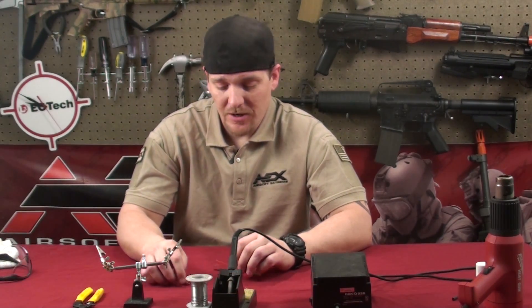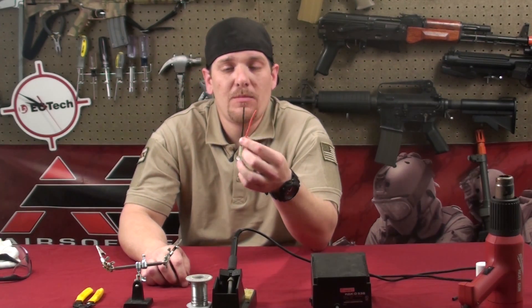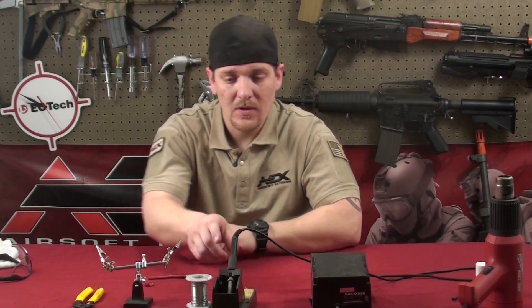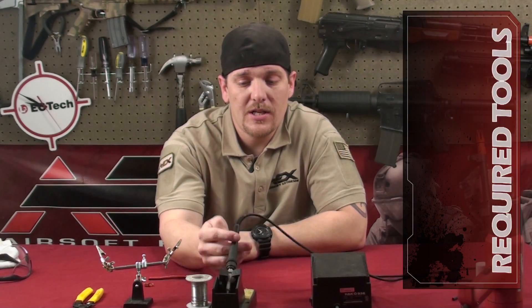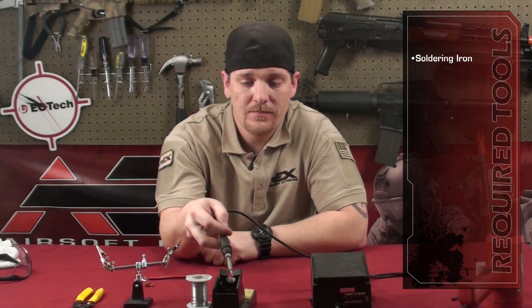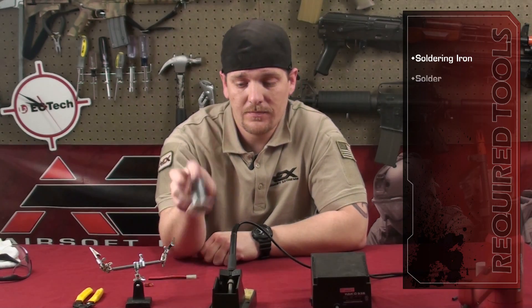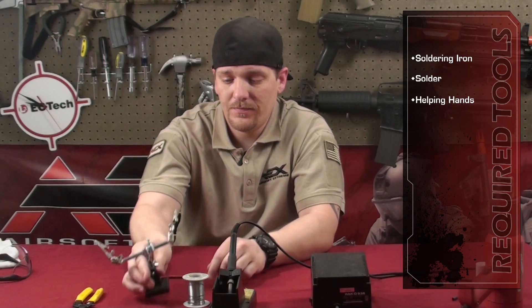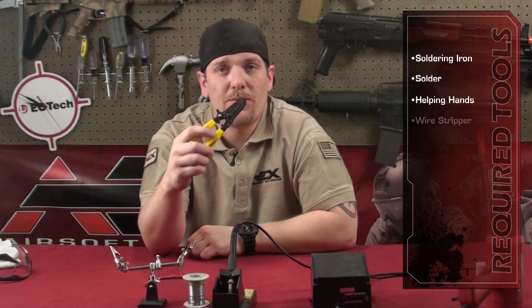I'm Jeremy. Today we're going to be talking about how to solder — I'll teach you how to solder. For this demonstration I'm going to be using a mini plug and showing how to solder the wires onto a Dean's connector. I rate this 2 out of 10 gears — it's fairly easy to do. The tools we're going to be using are a soldering iron, solder, helping hand alligator clips, and a wire stripper.